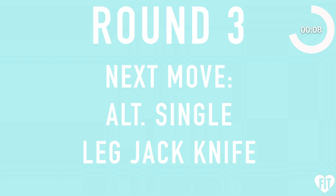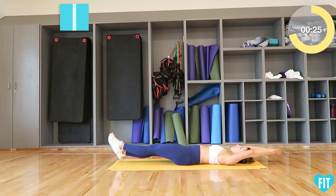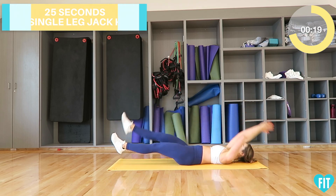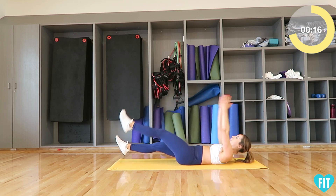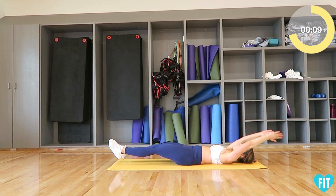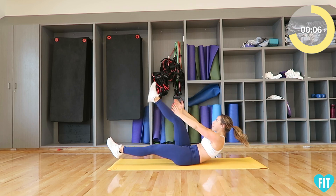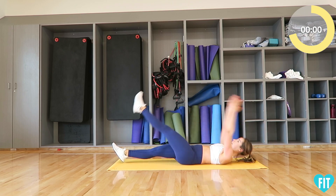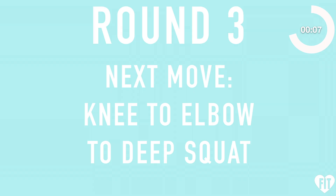Next move: alternating single leg jackknife — three, two, one, go. Next move: knee to elbow to deep squat — three, two, one, go.